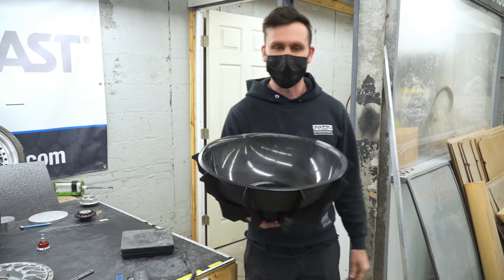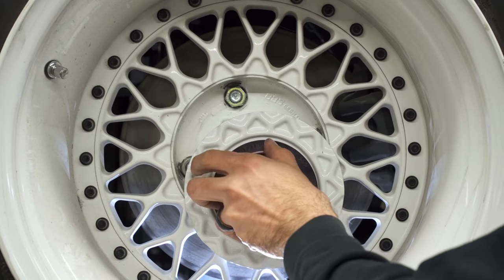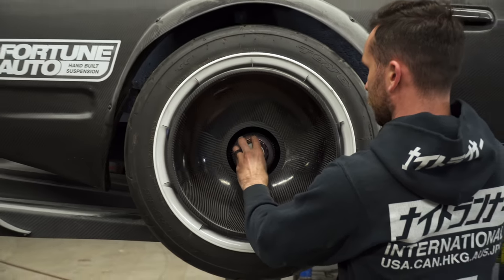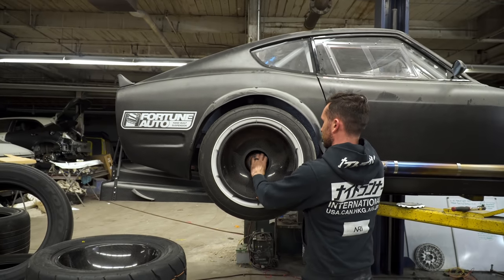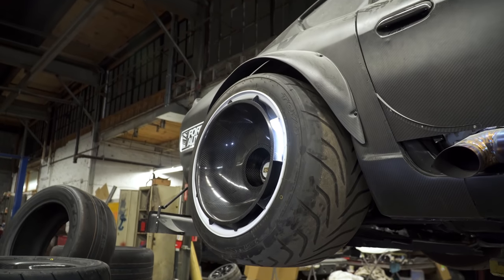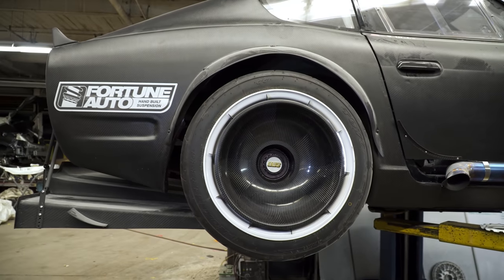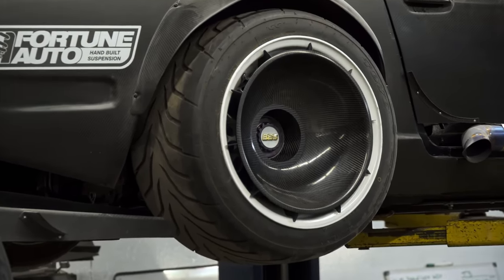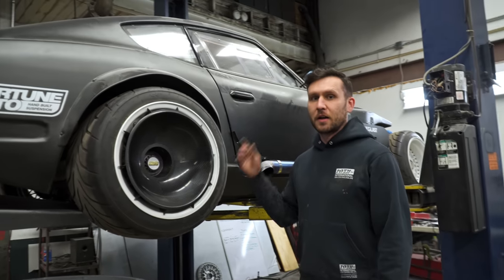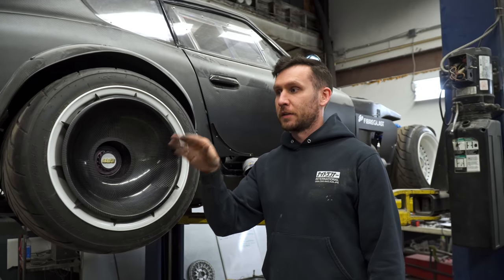Might I test fit it? It's wild — I'm very happy with this. So let's go test fit it. And that is the carbon fiber pre-preg turbofan build complete.